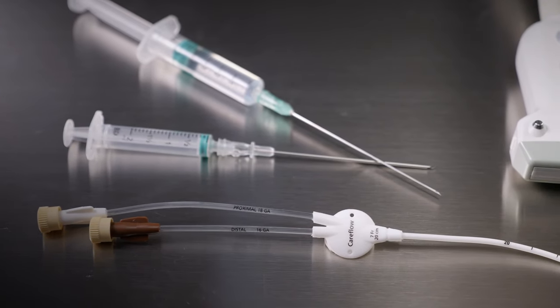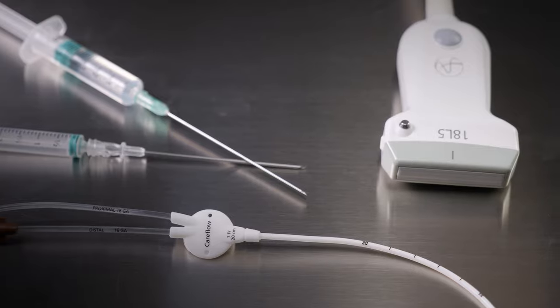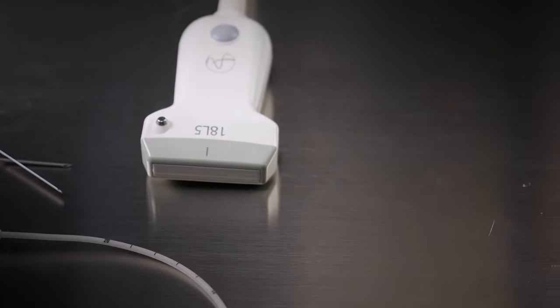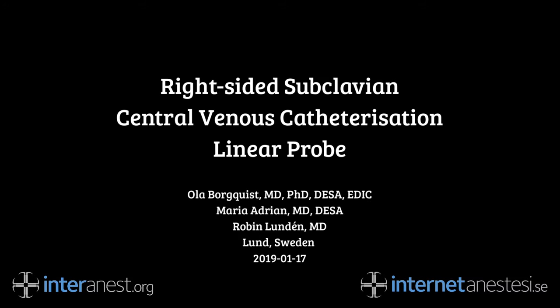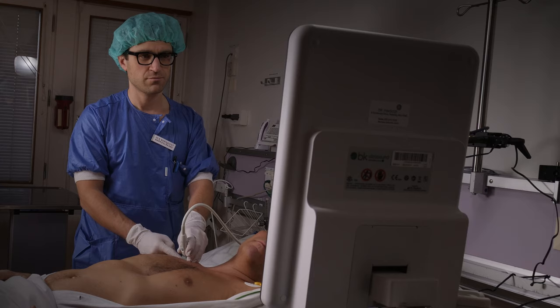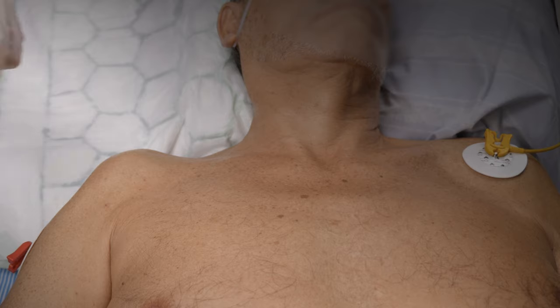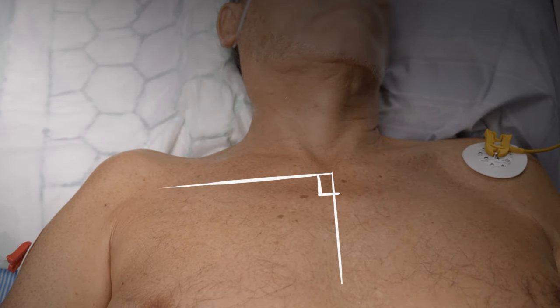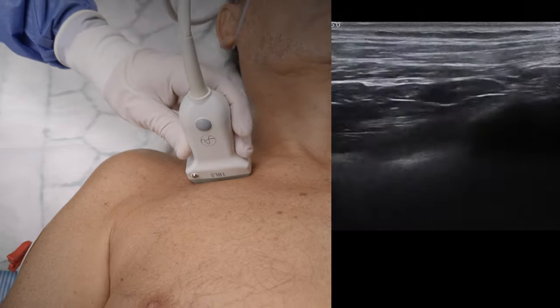This is a demonstration of our preferred method of right-sided subclavian vein catheterization using a linear probe. Be sure to have a comfortable working position with the ultrasound machine within your line of sight. Start by identifying the clavicle, then visualize a line at a right angle to the body's midline and align the probe with it.